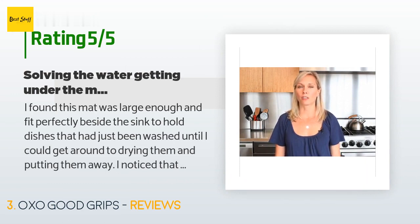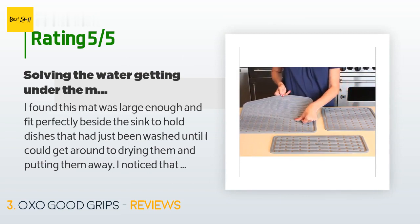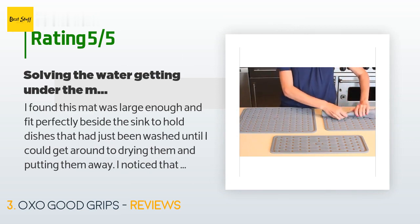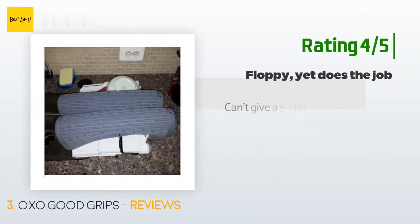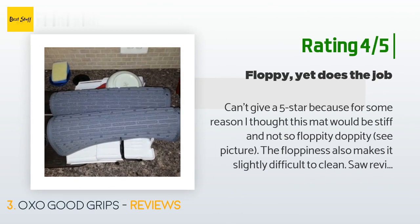A customer said: 'I found this mat was large enough and fit perfectly beside the sink to hold dishes that had just been washed until I could get around to drying them. I noticed that when I lifted the mat there was always water underneath it, so it became another thing to deal with — having to dry the underside of the mat and counter every time.' Another happy customer said: 'Can't give five stars because the mat is more floppy than expected. The floppiness makes it slightly difficult to clean. However, this mat has replaced the many paper towels left on the counter to dry large items, and now we don't need to do that.'